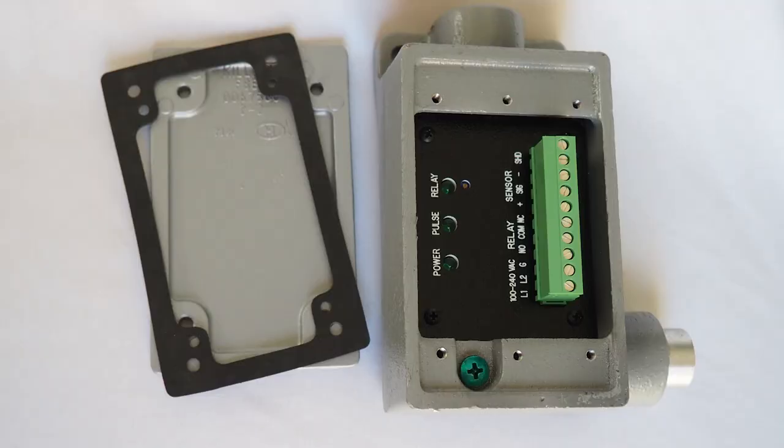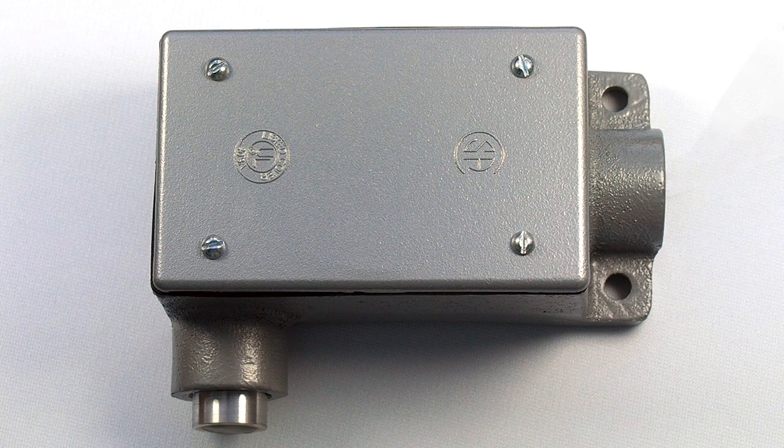It is enclosed within a cast aluminum enclosure, including gasket and cover for a watertight seal. It is suitable for outdoor use and in wash down areas.